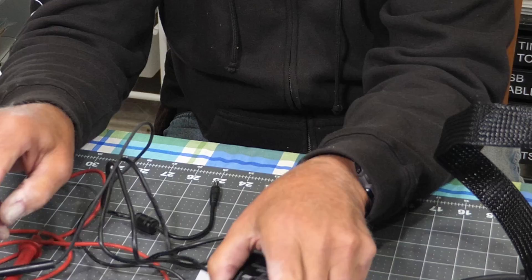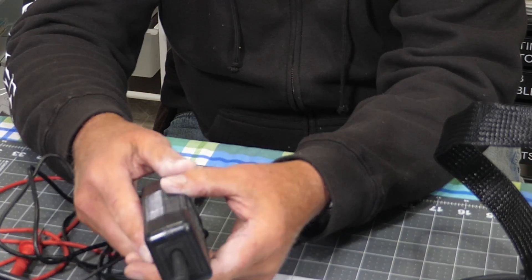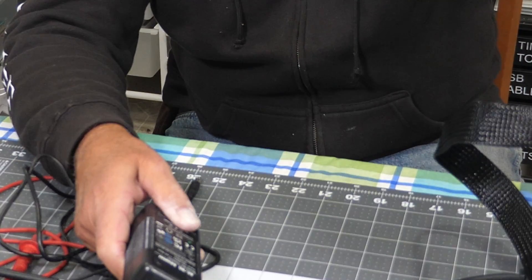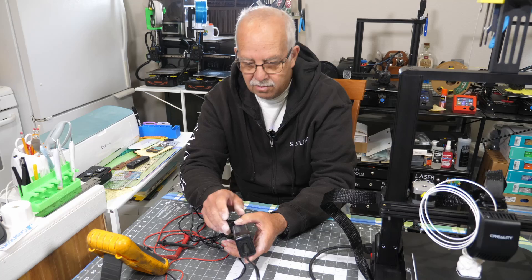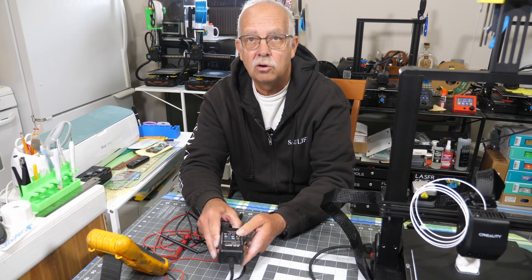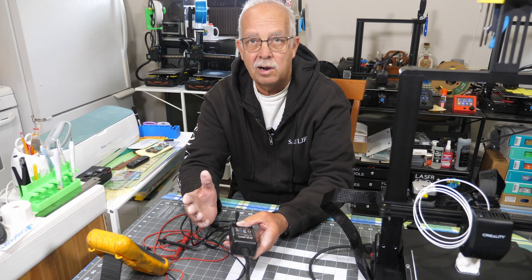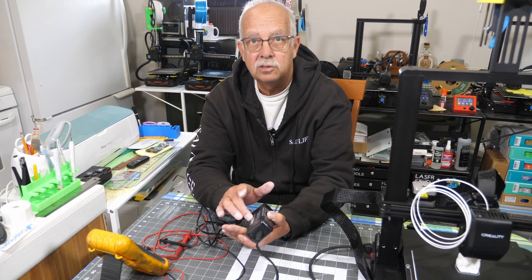So that means this is no good, and this is not something you can repair. I thought I'd just do this quick to show how to test a laser power supply. So we know the power cord's good, but we know this isn't.